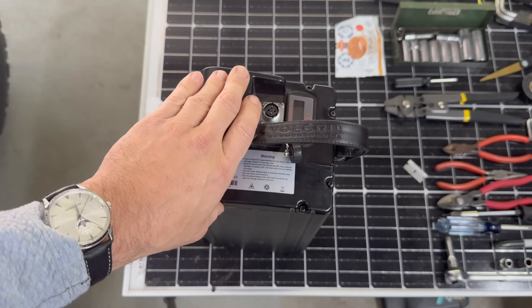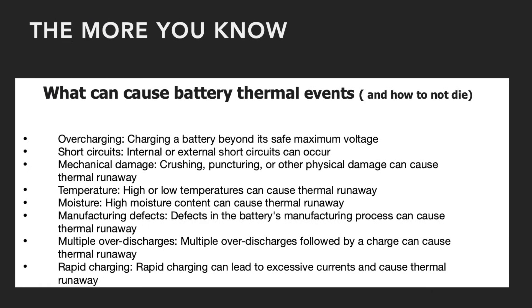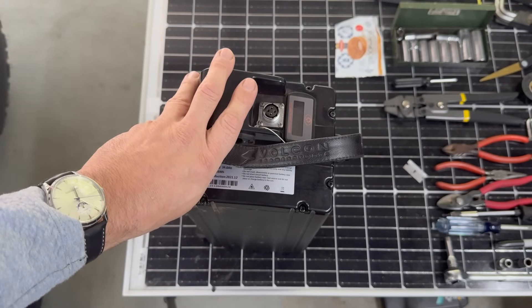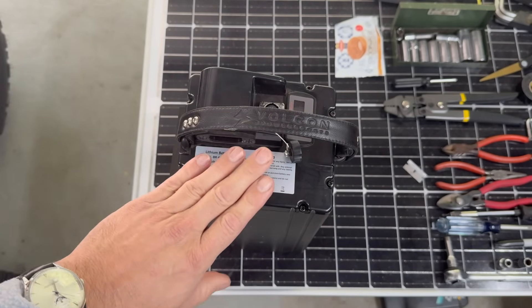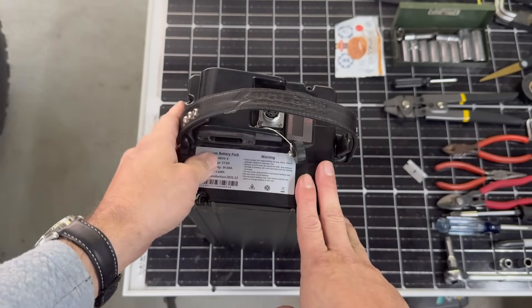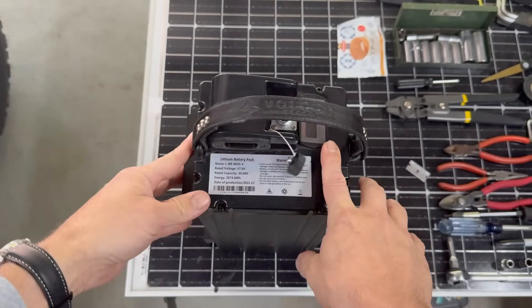If you want to know why I'm being more cautious than usual, here's a list — because essentially all of the things on this list could have occurred to this bike. And yes, I've been essentially petting and stroking this battery pack for the entire conversation I've been having with you. So perhaps I'll stop that now and let's open this up to see what battery is inside, because I'd like to know.